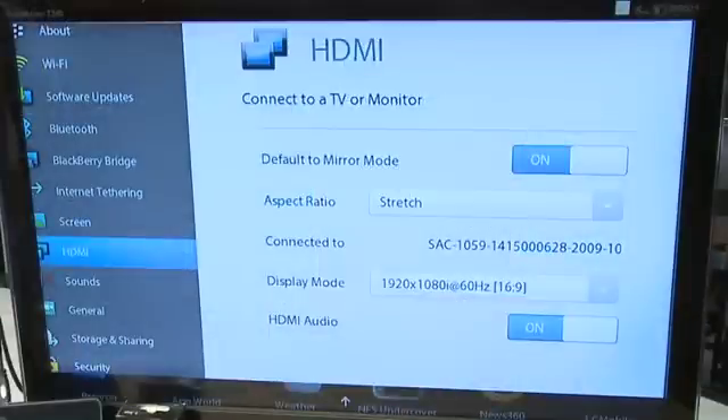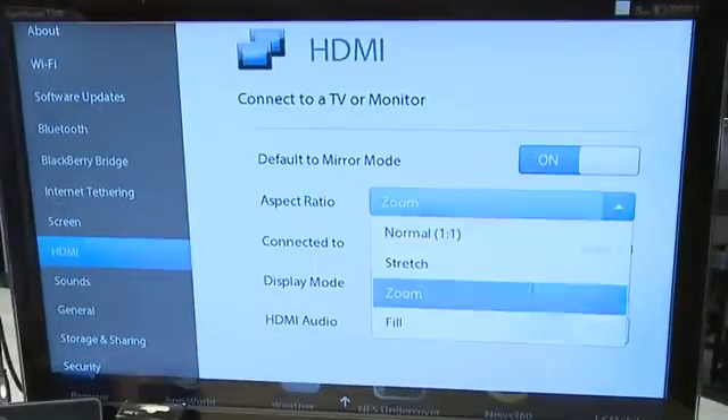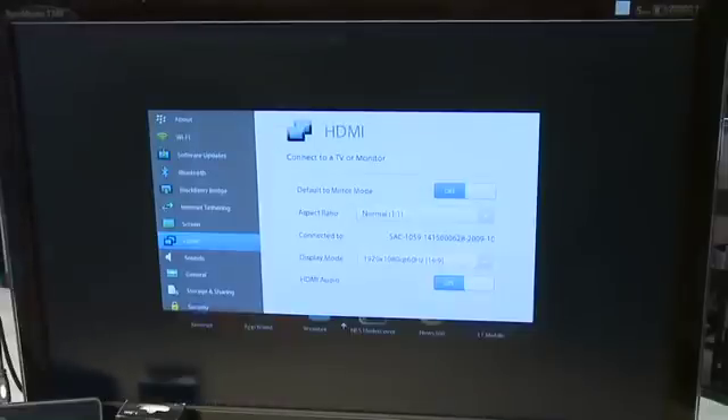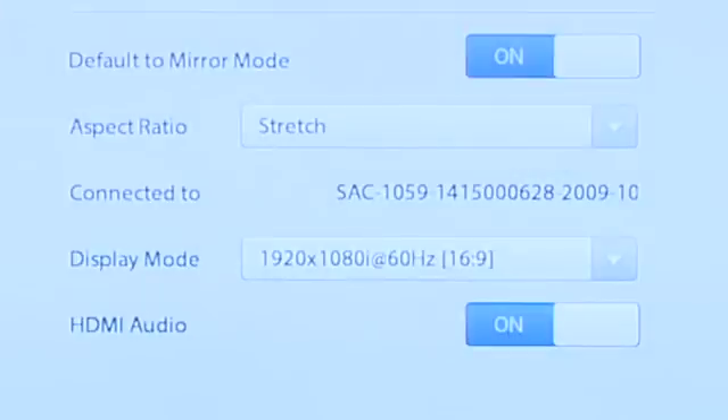There's also an option for determining the aspect ratio of your screen. You can set this to stretch, zoom, fill the screen, or normal — which might leave edges around the display on the screen. There's also a pull-down menu below which allows you to change the type of display you're using.